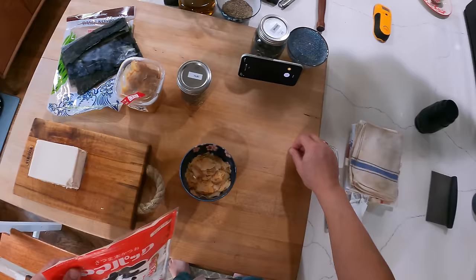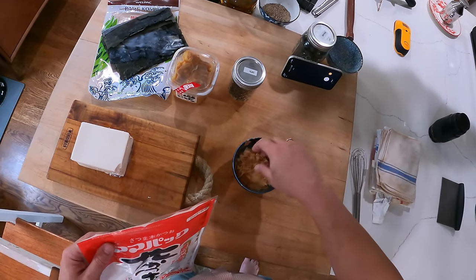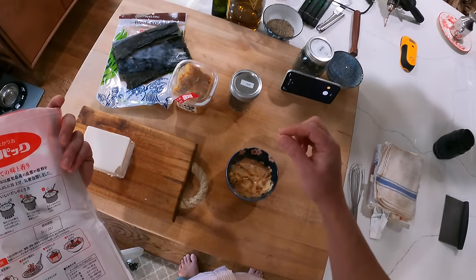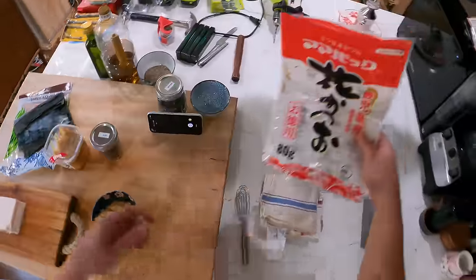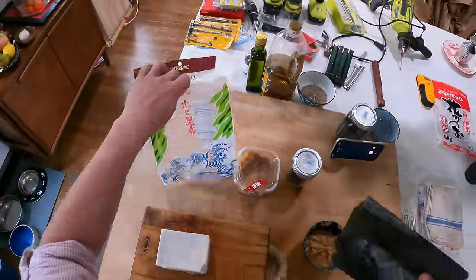These days you just buy it pre-shaved. It'll come in a few different grades. This stuff is made for stock, so it has these larger flakes. You'll also find really fine flakes that are used as a garnish — you can sprinkle it on your tofu or on your okonomiyaki or whatever.